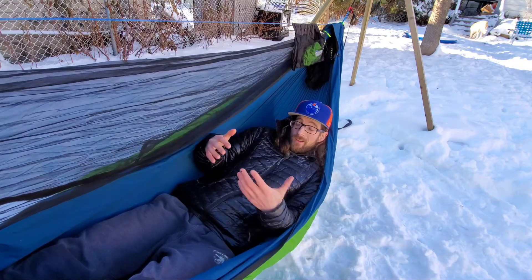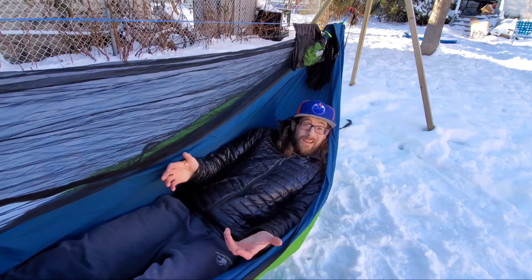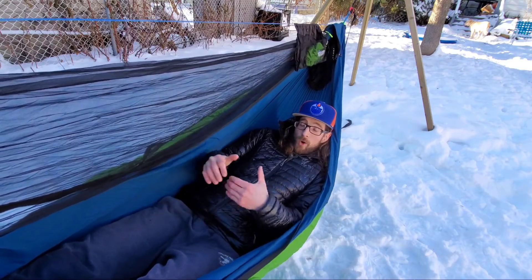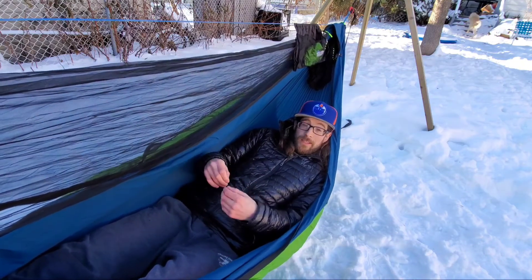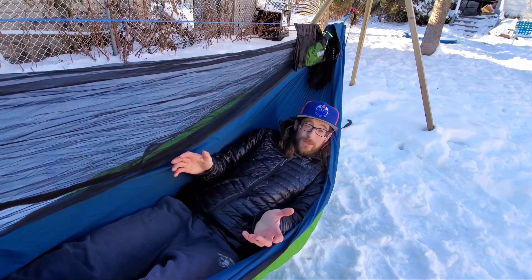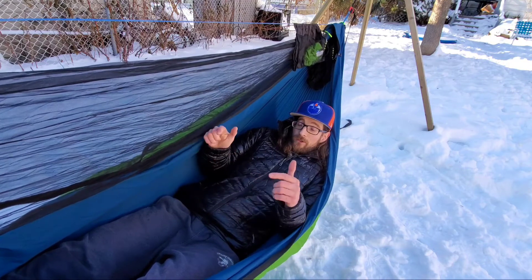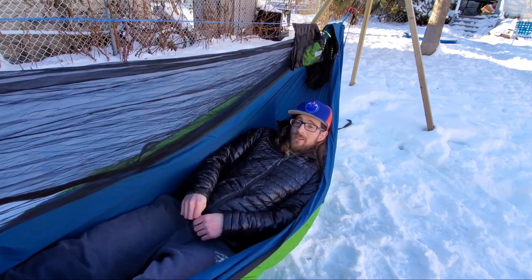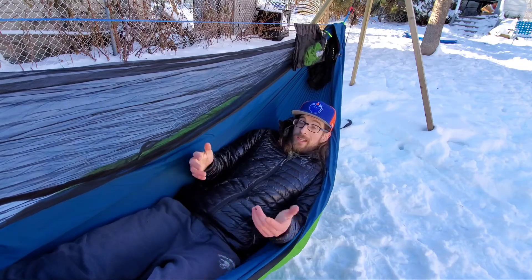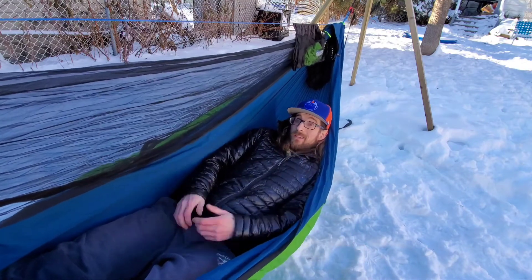There you have it — my thoughts on the Outdoor Vitals Zero Degree Loftec Hybrid Underquilt. Is this going to be my underquilt of choice going forward? Yeah, it actually is. I didn't have a winter-rated underquilt before Outdoor Vitals sent this to me, so it's totally opened up winter hammock camping for me, which has been huge. I've had it out to minus 15 Celsius, it's kept me toasty warm, and I've also brought it on some backpacking trips. If you have any questions, drop them in the comments — I'd love to help. That's going to wrap it up for this one.